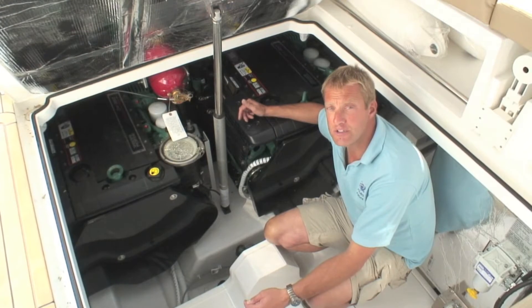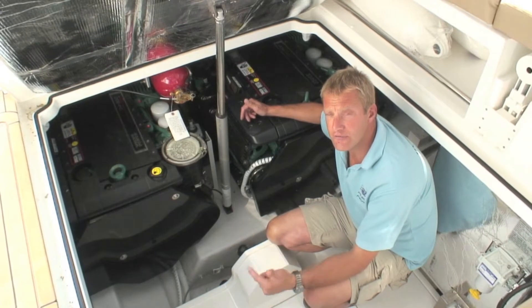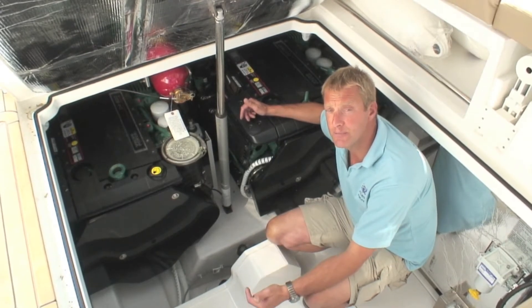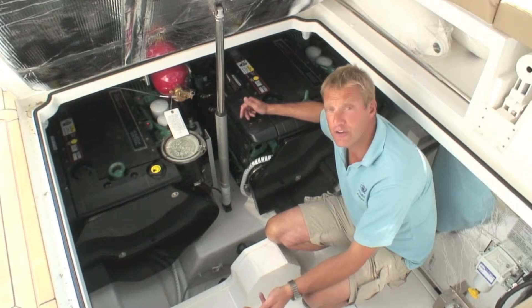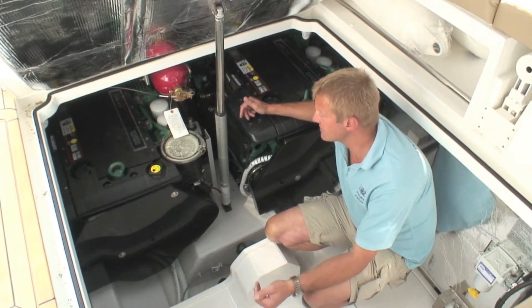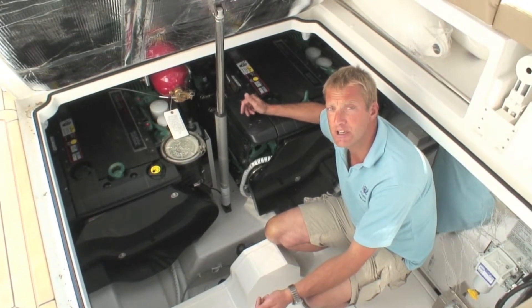I like to think of the engine room as having a top five for me. I have seawater that's going to cool our engines, our freshwater with antifreeze which is in them, our fuel system — make sure it's nice and clean — our belts on the front, and then lastly a good look around to make sure we're happy with all the systems and any ancillaries that are fitted to this particular boat.